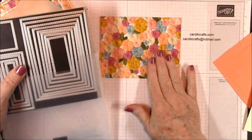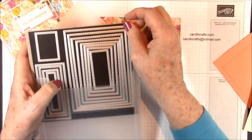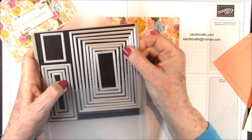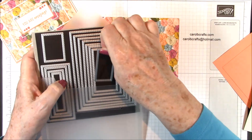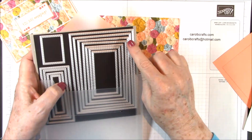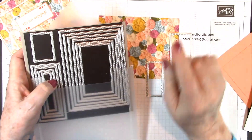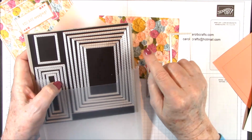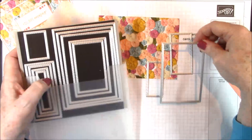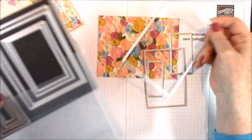For the dies that you'll need, you're going to need the largest die and the fourth largest die. You need the smallest die. You need the second smallest die, which is one up from that. You need the fourth largest die — one, two, three, four. And you need the largest die. So those are the ones that we'll be working with.